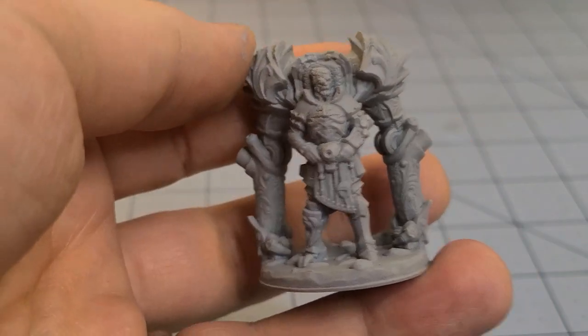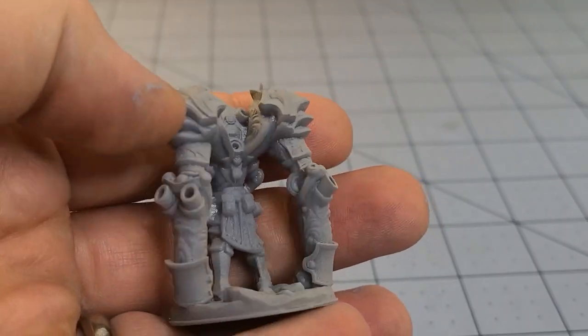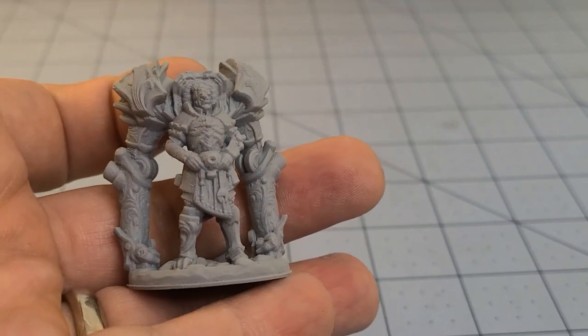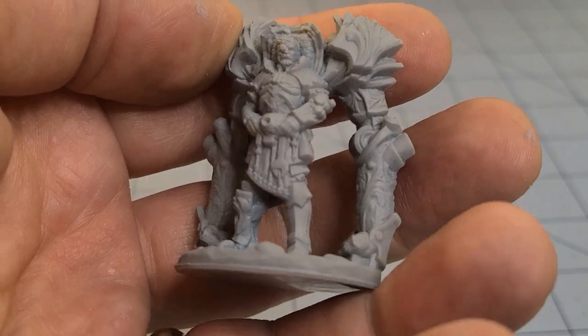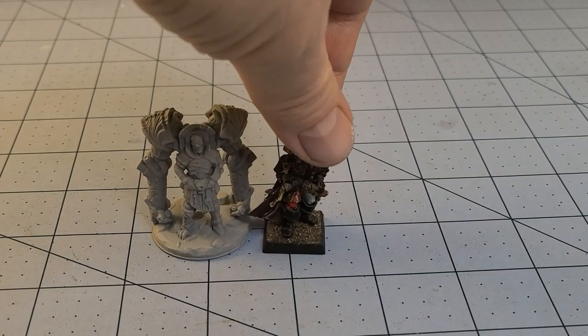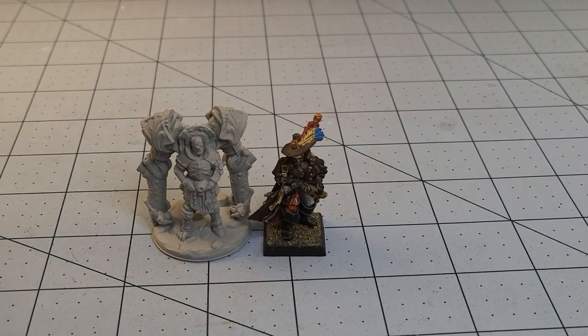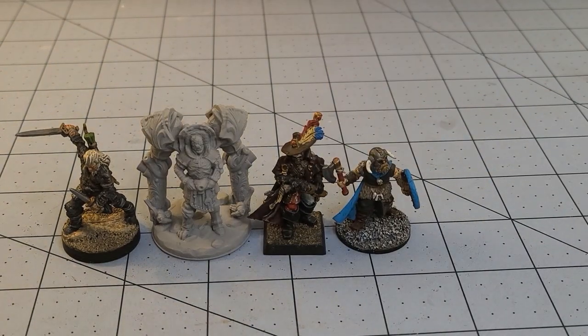Okay, we got everybody primed. Here we have our Clockwork Master. Getting them primed definitely helps a little bit. Nice filigree and ornamentation on his Clockwork Arms — you can see the details on his face. Turned out pretty decent. With a few other models — WizKids and GW there, along with a Frostgrave — just to give you a good idea of what to expect if you print them at a standard size.